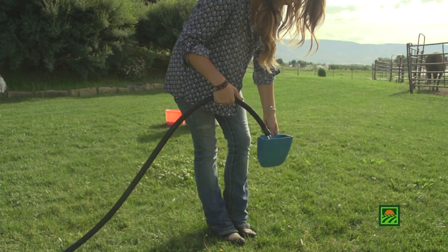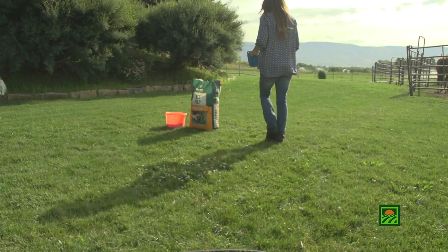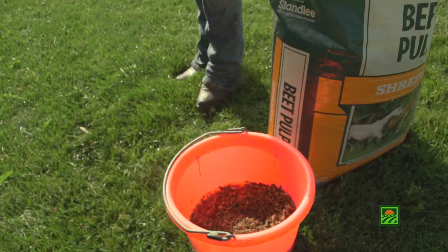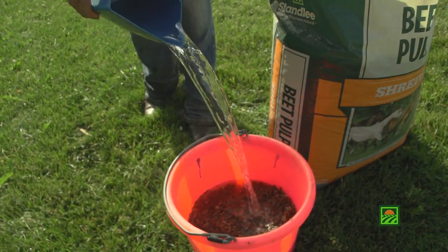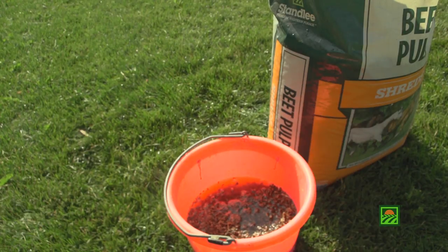For a 1,000 pound horse, this equates to one half to two pounds of dry beet pulp per day. Beet pulp is a dehydrated product and is recommended to be soaked completely submerged in water for a minimum of 15 to 30 minutes prior to feeding.